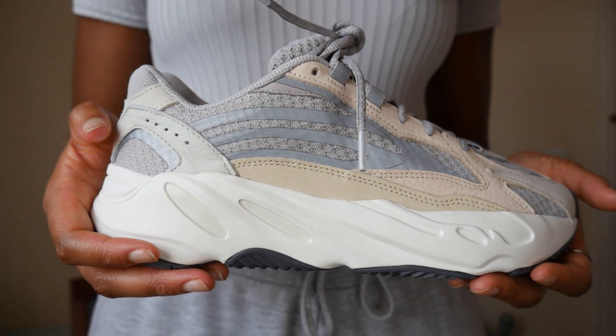There we have it — the Yeezy 700 V2 Cream. What are your opinions on this sneaker? Comment down below. Also, if you want to see how I styled this sneaker, head over to my sneaker Instagram at vao_sneakers. That's the end of the video — see you in the next one!